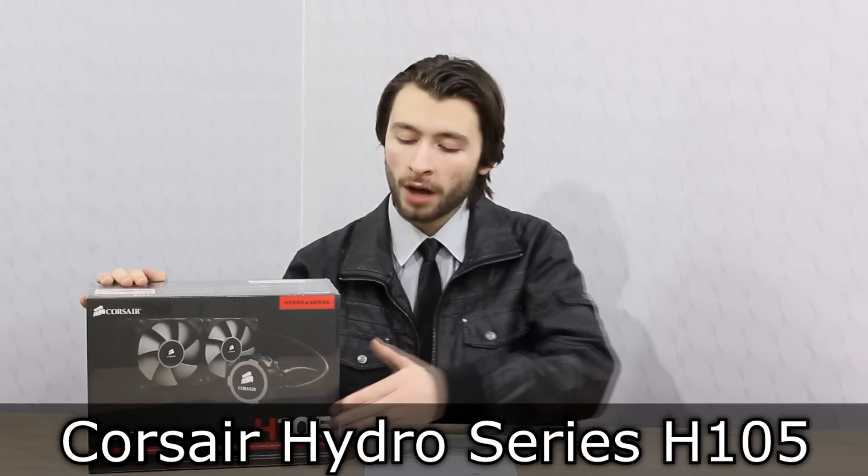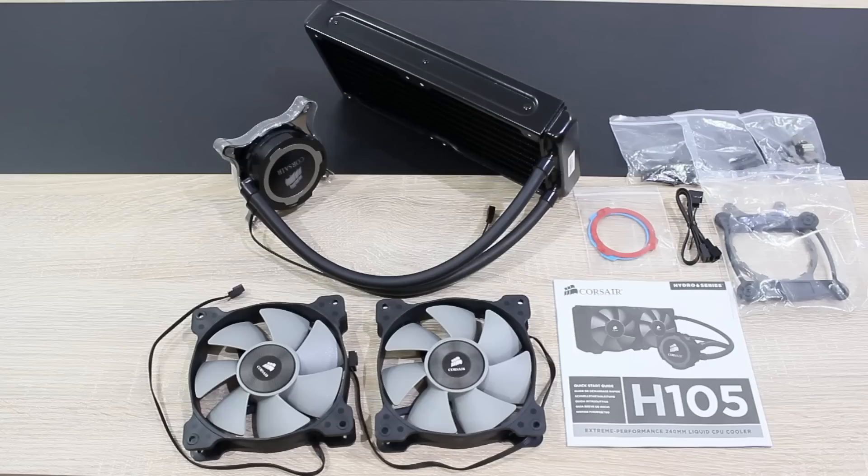Welcome to the Niklas Labnex 12 technology. Today we're looking at Corsair's new closed-loop water cooler, the Corsair Hydro Series H-105. This, at the time of this video, is Corsair's flagship water cooler, and I should also let you know that this review is based on my own personal and subjective opinion.